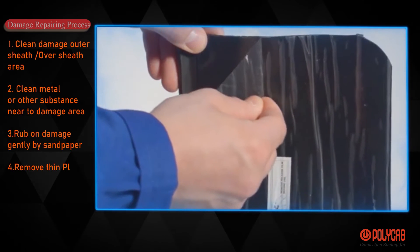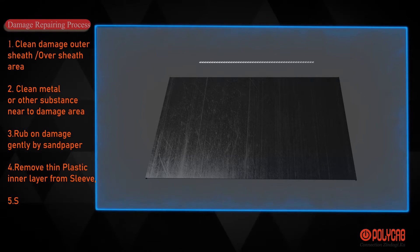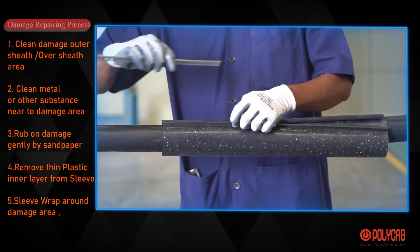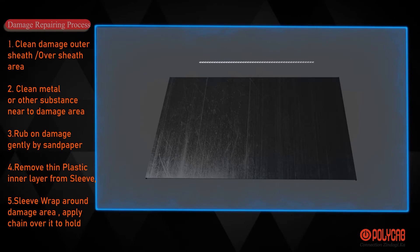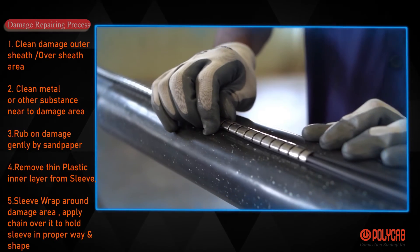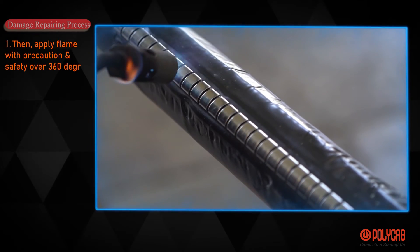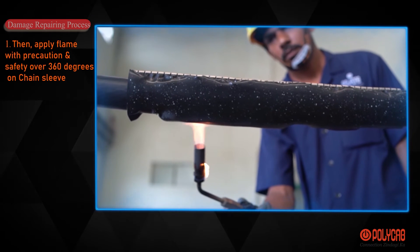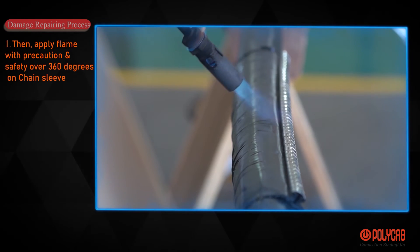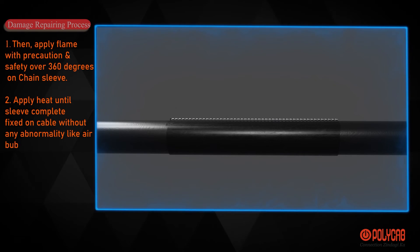Remove the thin plastic inner layer from the sleeve. Wrap the sleeve around the damaged area of the outer sheet or oversheet, and apply a chain over it to hold the sleeve in proper position. Then apply flame with precaution and safety over 360 degrees on the chain sleeve. Apply heat until the sleeve is completely fixed on the cable without any abnormality like air bubbles in the sleeve.